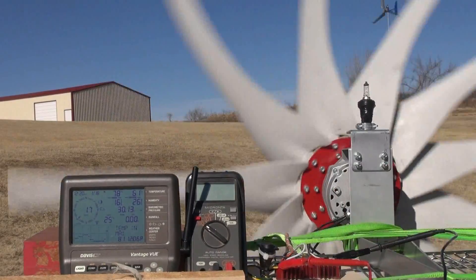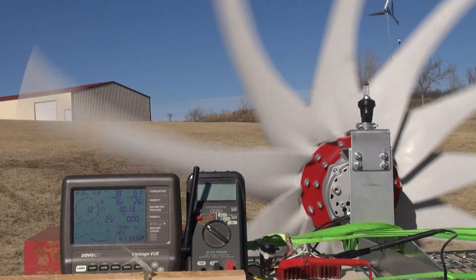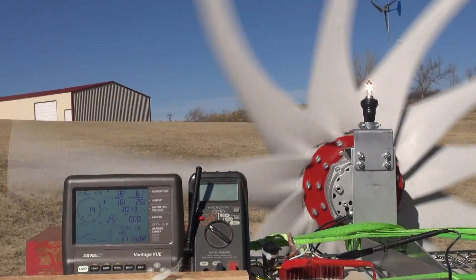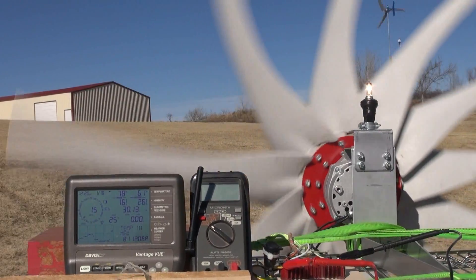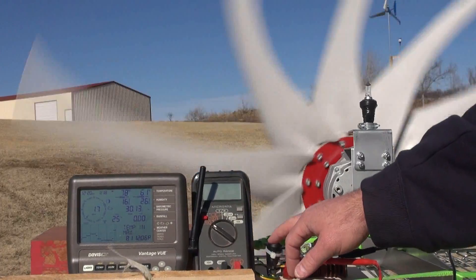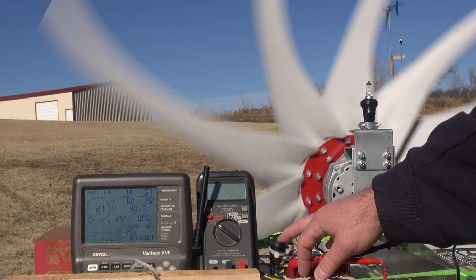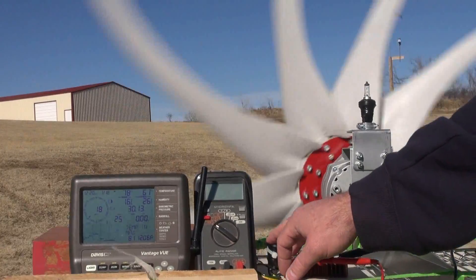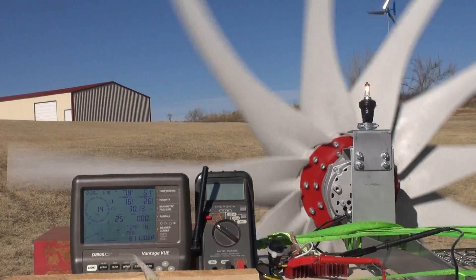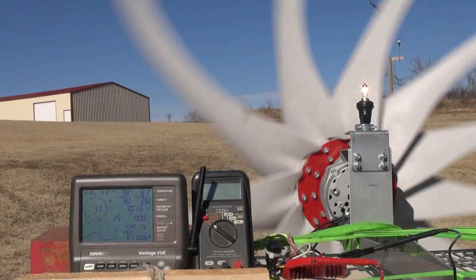I'm going to unclamp. You can immediately hear the thing spin up. I'll lock it down. You should be able to hear the difference on the camera as well. It's about a 15 to 17 mile-an-hour sustained wind just a few feet above us. We're going to lock it down again, and you'll see it's the same PMA — everything's the same except for the blade set.